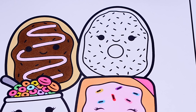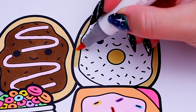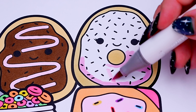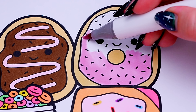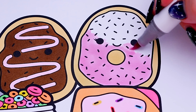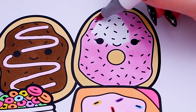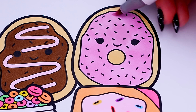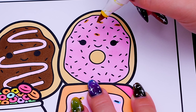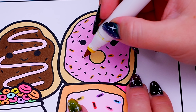And let's color in the doughnut tan and pink with different colored sprinkles. And let's color in the sprinkles.